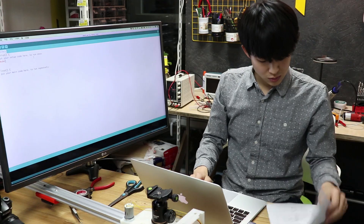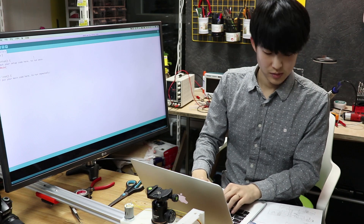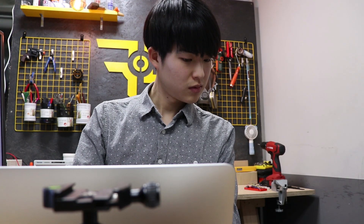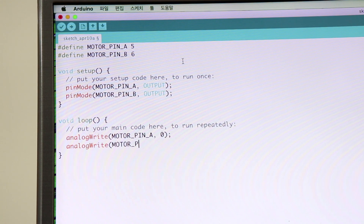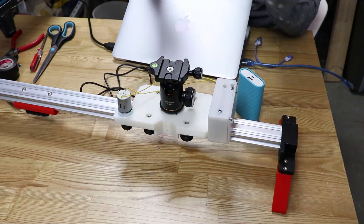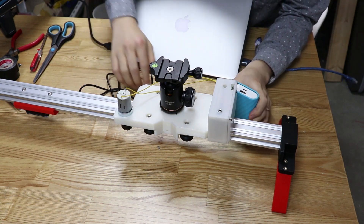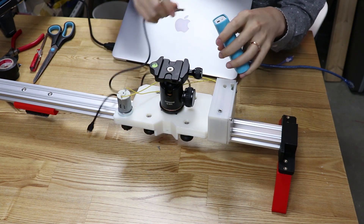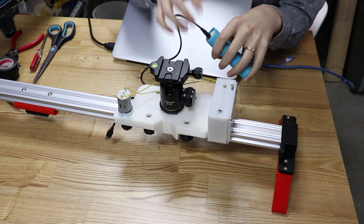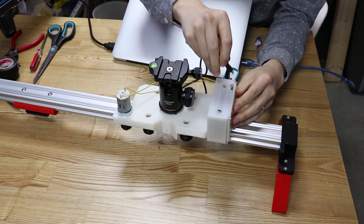So now I think it's my turn. Let's start programming. I loaded a pretty simple code which, when the USB power is connected, the motor turns in one direction. So put this plug in here and let's see what happens.